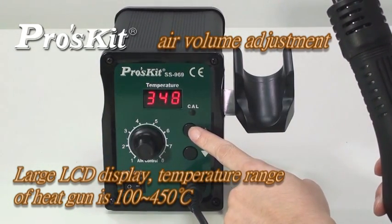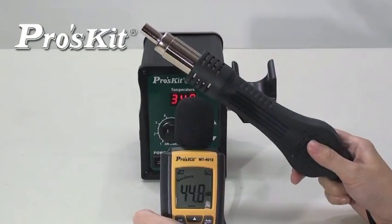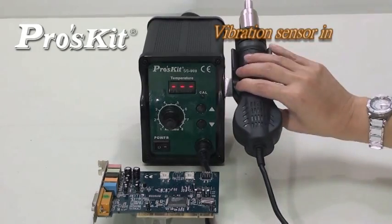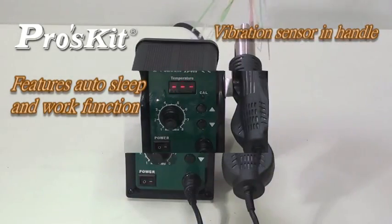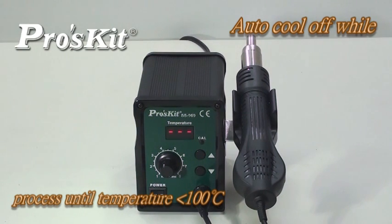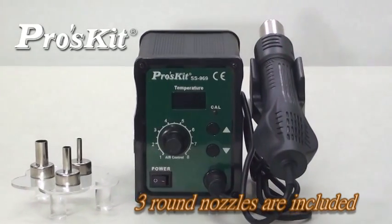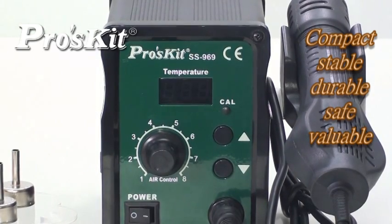Air flow and volume are adjustable. Comes with a brushless motor for long service life and quiet operation. Handle with sensor design provides real-time operation convenience. Auto-cool off process keeps the blower on until the temperature drops below 100 degrees, prolonging the life of the heating element. Includes 3 different size nozzles to cover different user demands. The ProSkit SS-969 SMD rework station — stable, durable, and versatile — is your best choice.